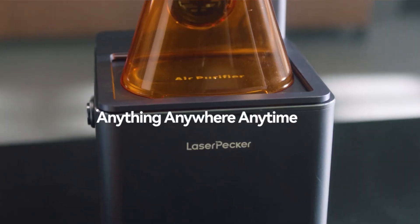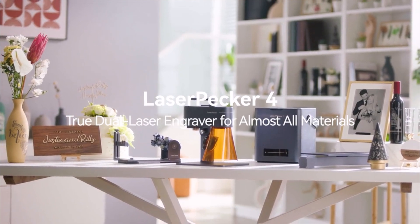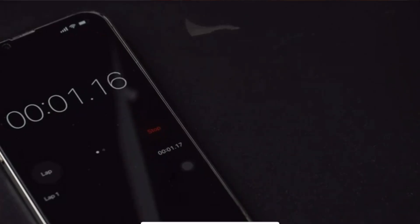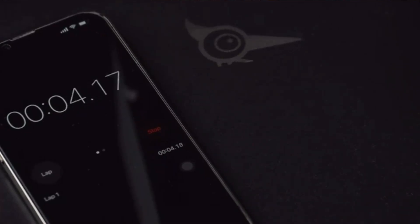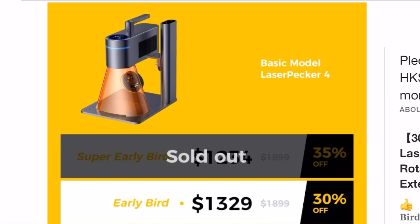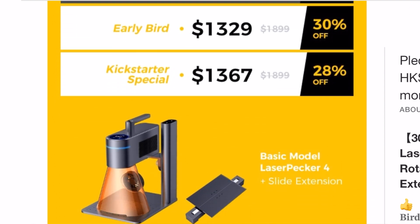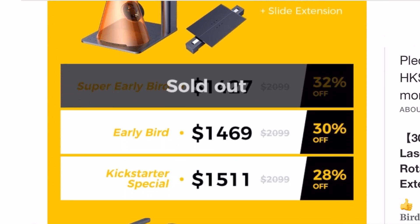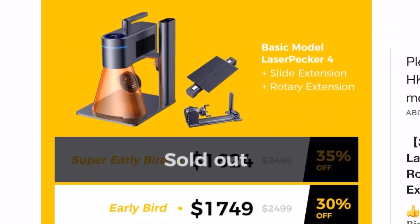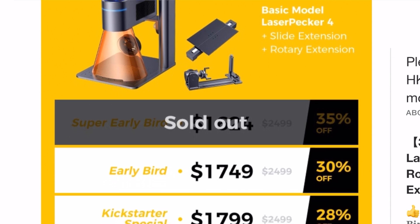Last question — where can you get one? For the next 30 days, LaserPecker has a Kickstarter going and you can back the project to get your machine. If you're watching past those 30 days, they'll be on Amazon — I'll have both links in the description. As for price: the laser alone is $1,300; with the slide extension, $1,400; with the rotary extension, $1,500; and if you want everything, you can get a 30% discount through Kickstarter for $1,700.